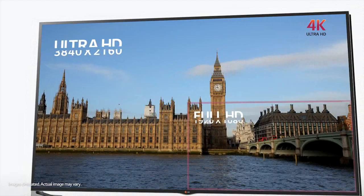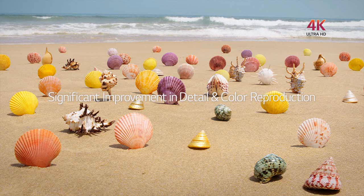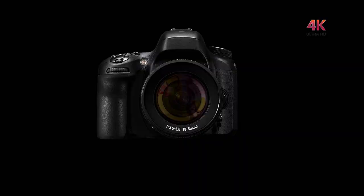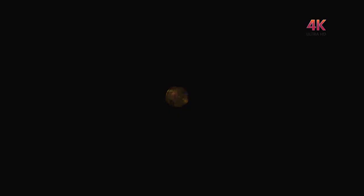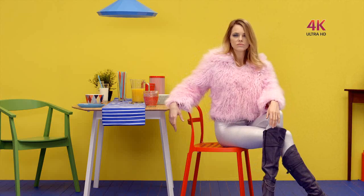Ultra HD has a resolution of 3840 by 2160 pixels. That's four times bigger than Full HD. This gives us significant improvements in detail and colour reproduction. Most of my work involves the filming of people, and I'm surprised at just how realistic the television displayed my subjects' faces — every beautiful detail, finely represented.